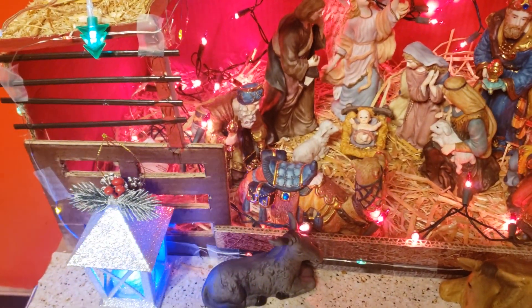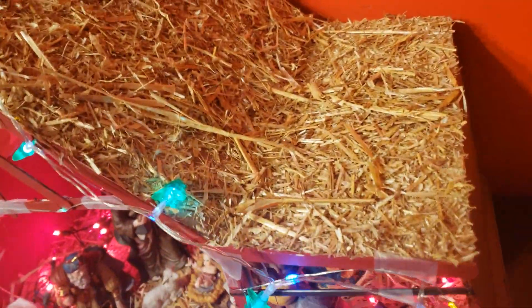This is the structure of the house. I will fix this shape. It is a great gift for me from my hubby for Christmas.